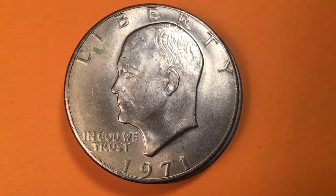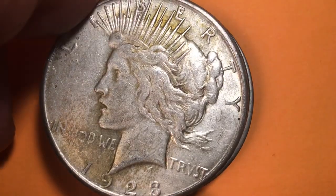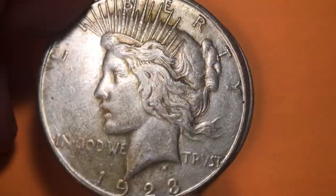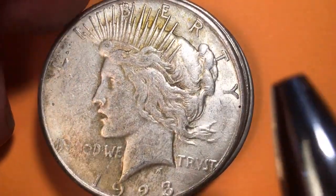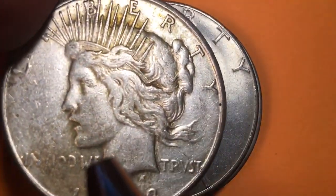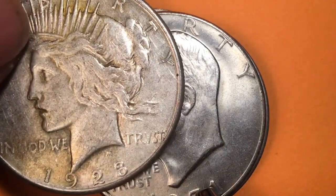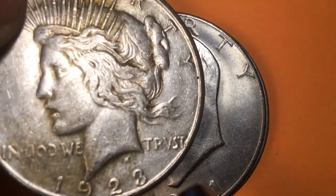A lot of people talk about the silver Eisenhower dollars, and of course people remember in the old days we had the silver Peace dollars. This is the first Lady Liberty facing to the left — it still says Liberty on the top, just like it does on the Ike. In God We Trust is on both sides of her rather than just under the chin, and then the date on the bottom.